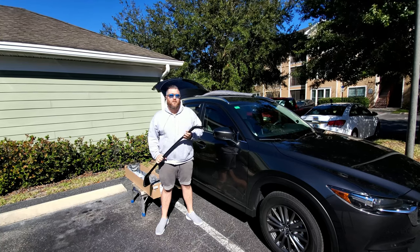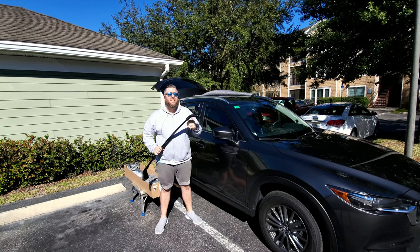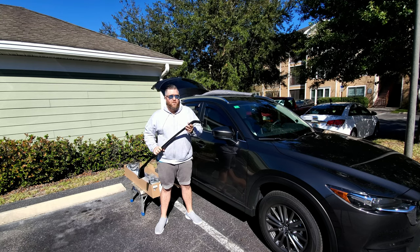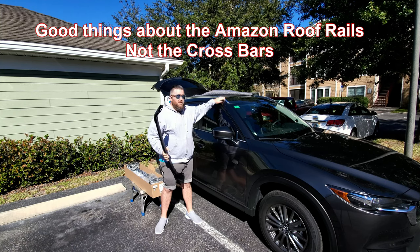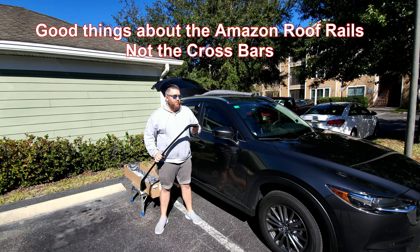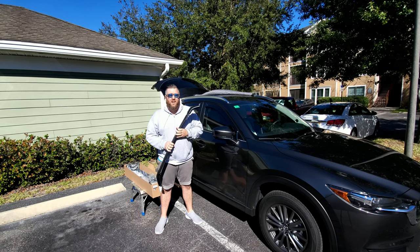Hey guys, welcome to another episode of Baldy Does. Today we're doing Mazda roof bars. As you can see, I already have the roof rails installed — you do need these in order to install the crossbars. They're fairly cheap; I've heard a lot of good things about the Amazon ones, but we are using OEM only on this vehicle, so direct from the Mazda dealer. The reviews are a little iffy on the aftermarket ones with them breaking from holding kayaks and other things.